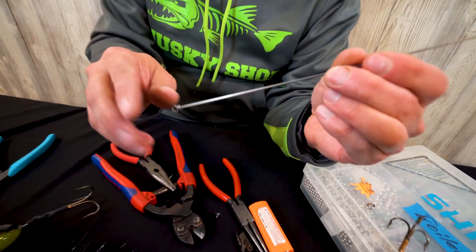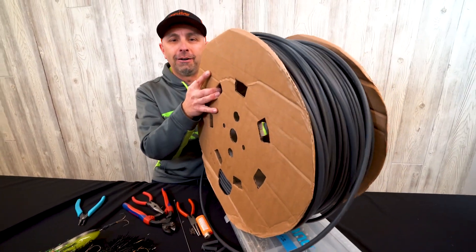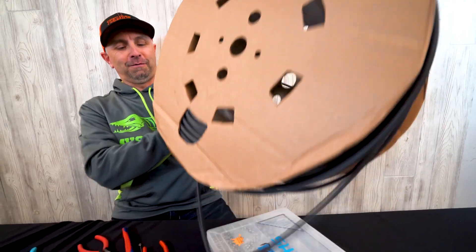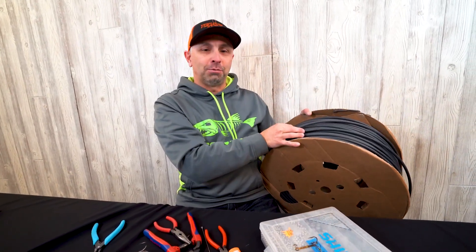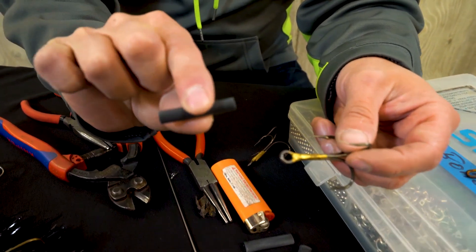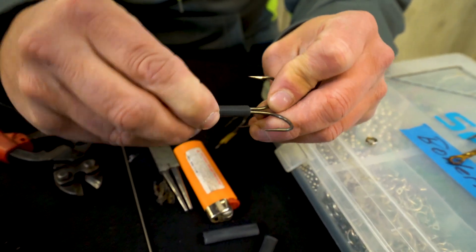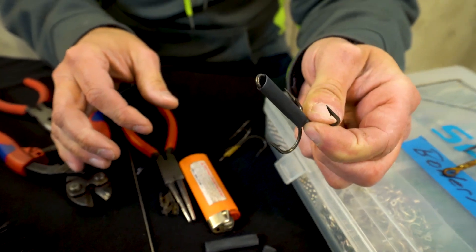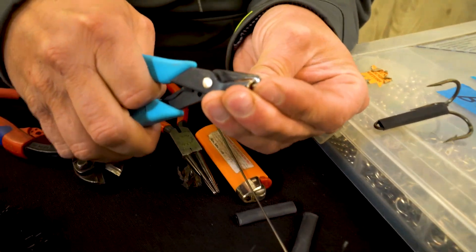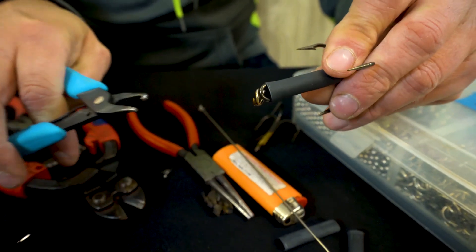Now let's start with the wire shaft. You're also going to need some heat shrink tubing. I've got some pre-cut pieces — you want them about an inch and a half or so. Slide a piece of heat shrink tubing over your hook just like so. Grab your split ring and split ring pliers, get that started, then take the hook and put it right on the split ring first.